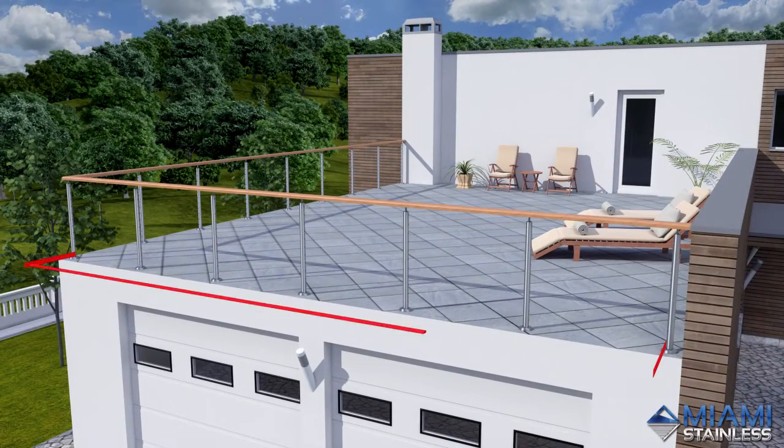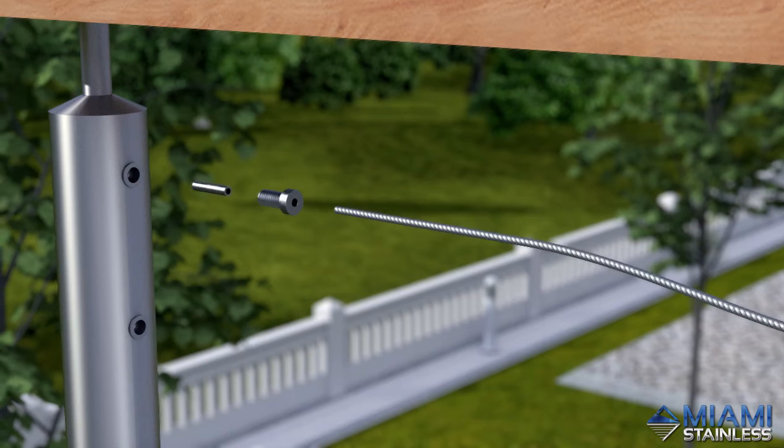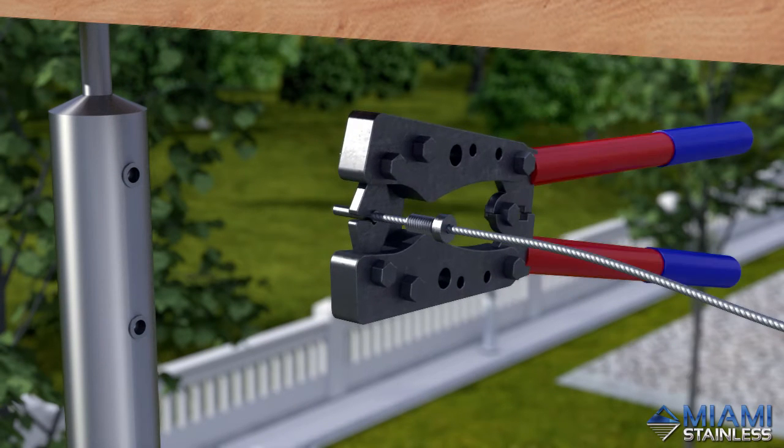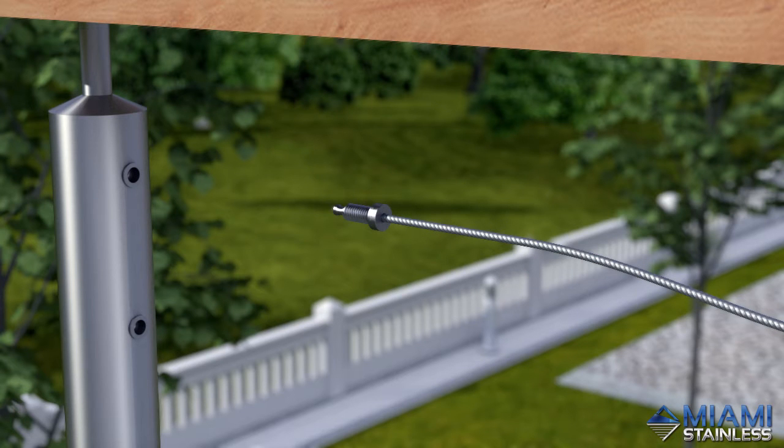Measure the distance between the inside faces of the end posts to establish the section length and cut your wire 70mm longer than the measured section. Thread the finishing stop and the swage terminal onto the wire and crimp the swage terminal 4 times using the HX50 swage tool on setting 6.